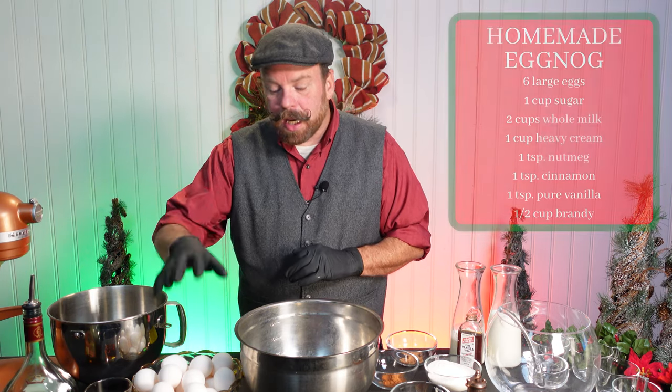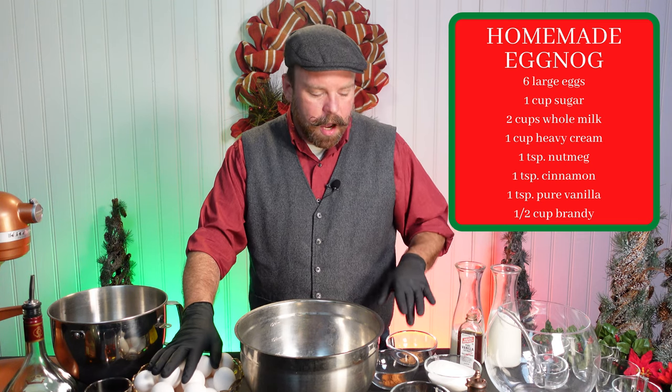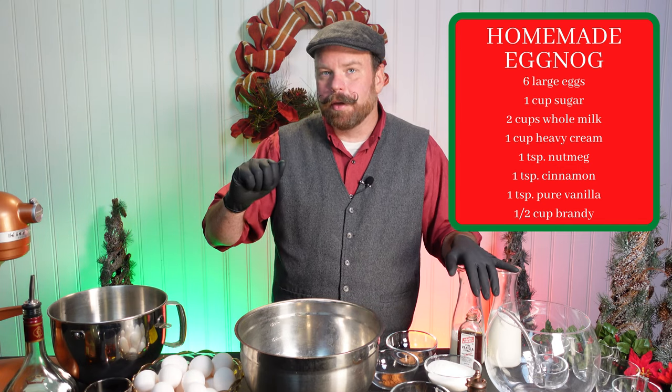With the eggnog, it's going to be raw eggs, whole milk, heavy cream, cinnamon, nutmeg, sugar, vanilla, and brandy. And that's our basis — we can always add other liquors after.